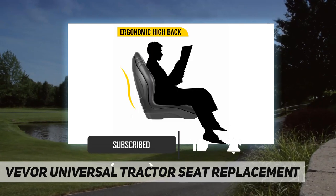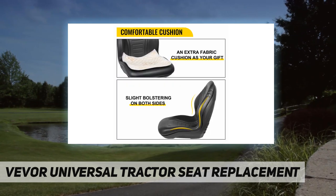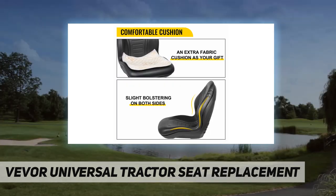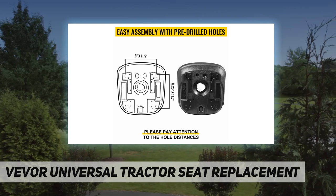It is also durable, resilient, and will not be out of shape easily. Unique seat design — given the special drain hole design, it is no surprise that the tractor seat can be dried quickly. Moreover, the 20-inch back provides support and reduces fatigue during long work periods.